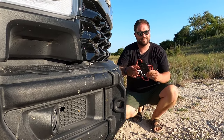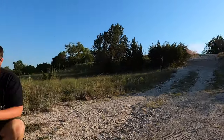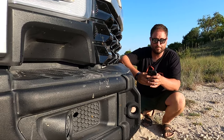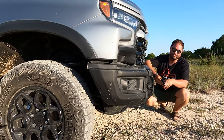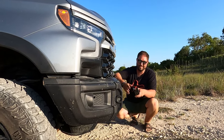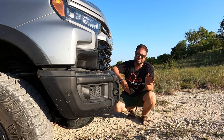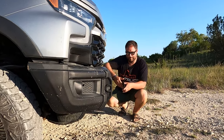Approach and departure angle is really what we test in the hill segment. The AEV Bison improves approach angle from 31.8 to 32.5 degrees — already really good on the stock Silverado, and this makes it better. The AT4X we previously tested did not have that kind of approach angle. On departure angle, let's go check out the rear bumper.